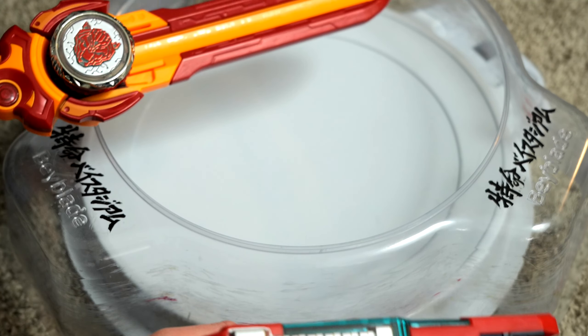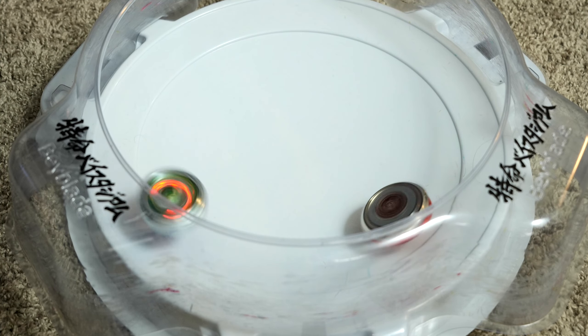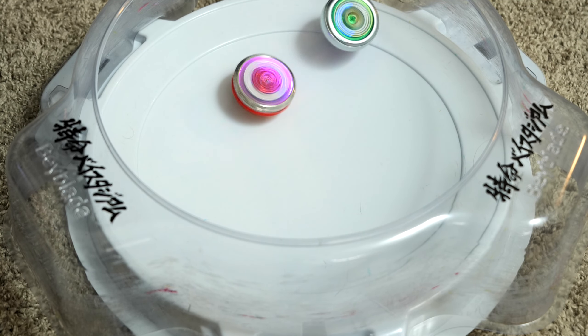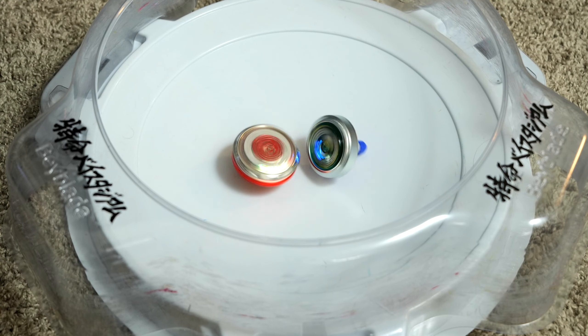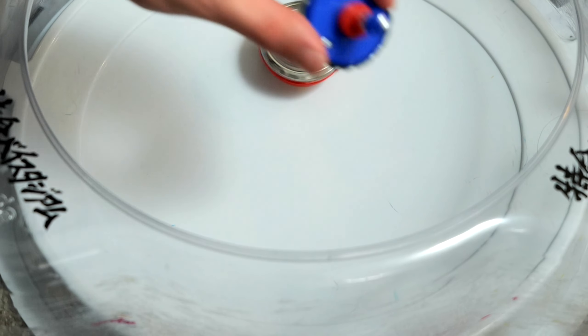So let's go ahead and battle this up against some Beyblades and maybe the Infinity NATO and see what happens. We got Blaster versus Sword. Three, two, one, go! Mine's so light. It's actually kind of cool. I just KO'd myself.